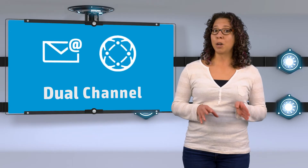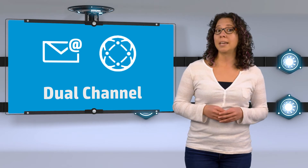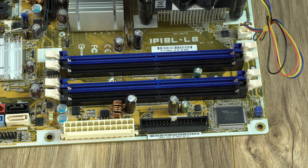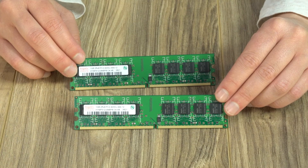Dual, triple, and quad channel are modes used to double, triple, or quadruple the speed the RAM communicates with the CPU. These modes increase the number of channels used between the memory controller and the memory, allowing for faster data transfer. For example, a base model PC used for email and web browsing usually comes with a dual channel configuration, whereas a high-performance gaming PC might come with a quad channel configuration. To find out what your system is set up for, you can look at your computer's documentation or you'll see it labeled directly on your motherboard. Some motherboards are even color-coded for easy installation. You'll also want to install new RAM in exact pairs for best results — meaning the modules are the same size, speed, and from the same manufacturer.